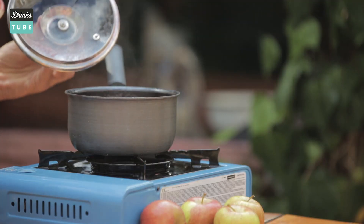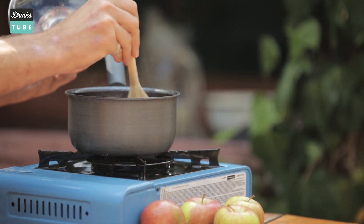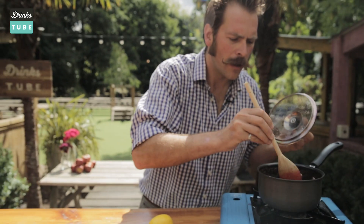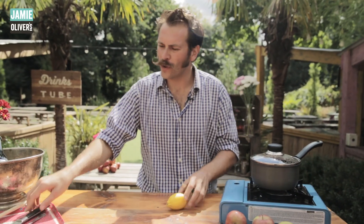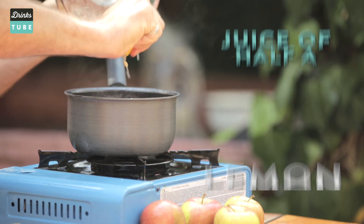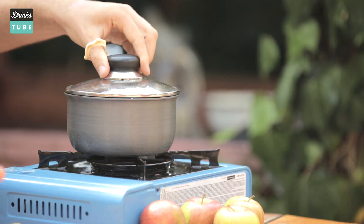After five minutes the blackcurrants have really started to simmer down. We can give them a bit of a bash just to help break them down a little more — they're nearly good to go. If you want to add a little bit of extra tang, you could always use half a lemon; the juice can go in to add a little bit of extra bite to that rich lovely blackcurrant. Then turn the heat down low and simmer for a further 10 minutes to reduce the cordial and combine everything together.